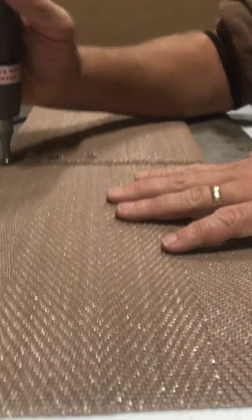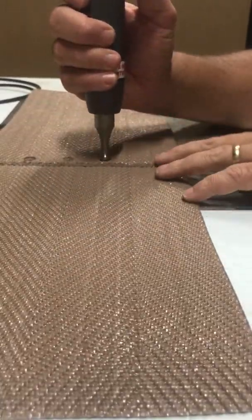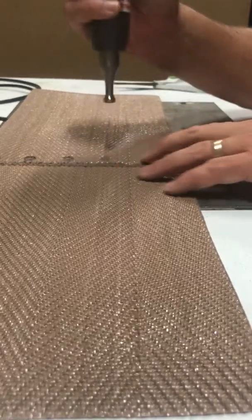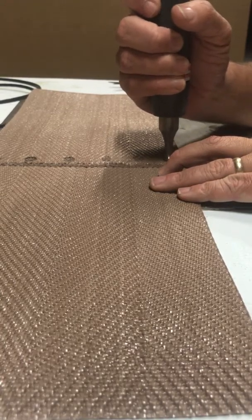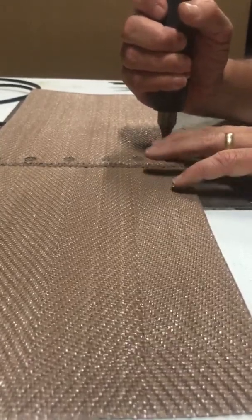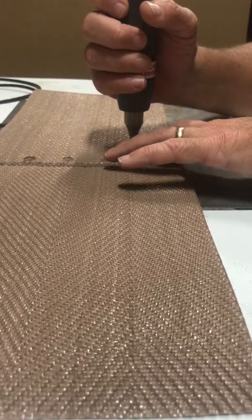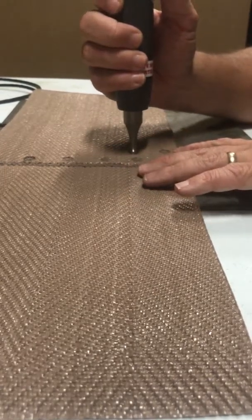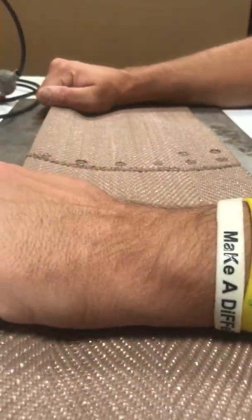Now we have a sealed leading edge. I do my welds about an inch apart. That's a very strong weld on that belt — it's as strong as any spliced belt that you can do.